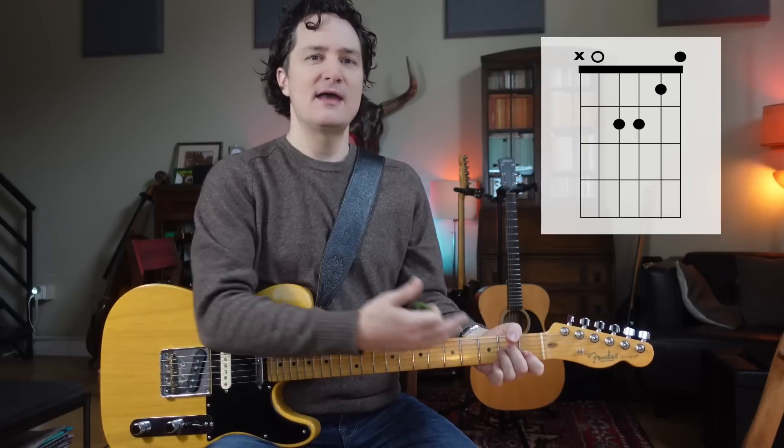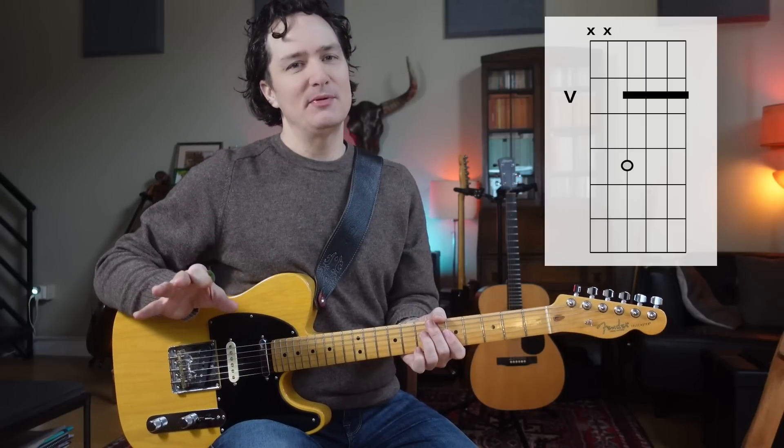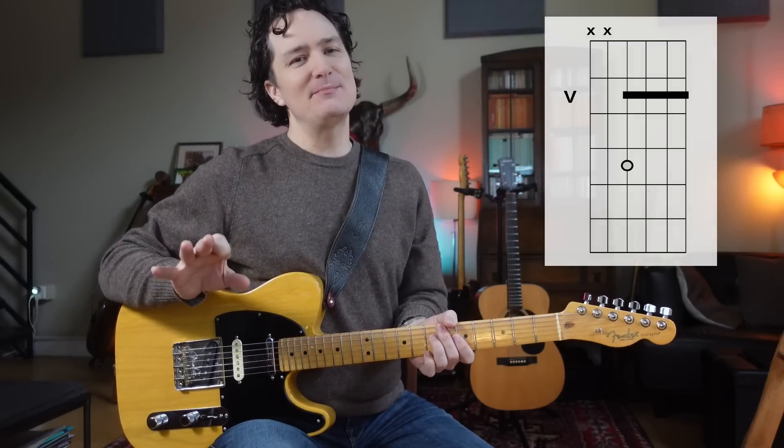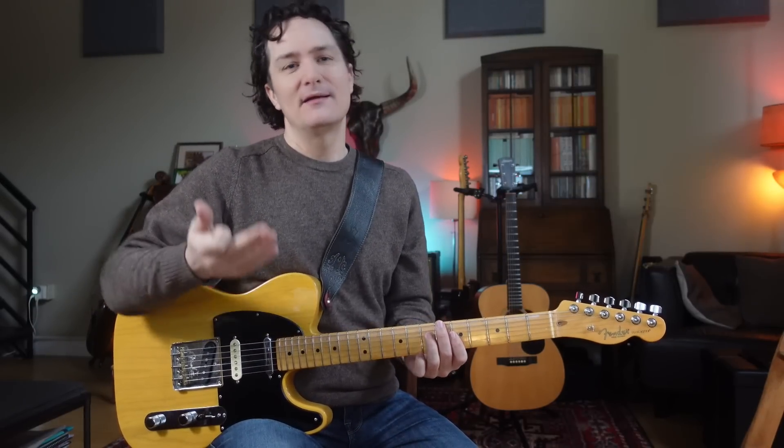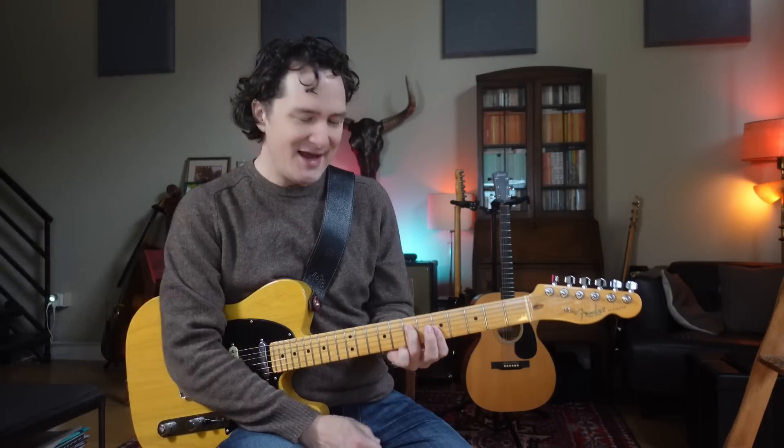We're going to then take the next step up the fretboard, and we're going to play what I like to call the stairway shape. I call it the stairway shape because it's the first chord in the famous song. You might know it. And it just looks like this.